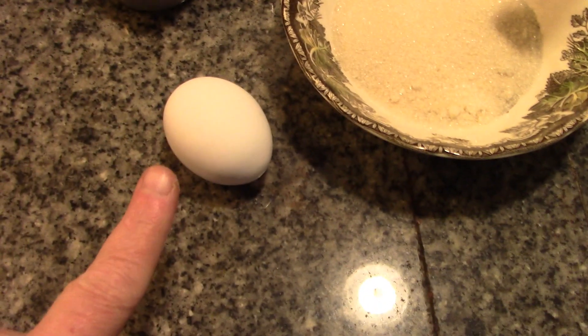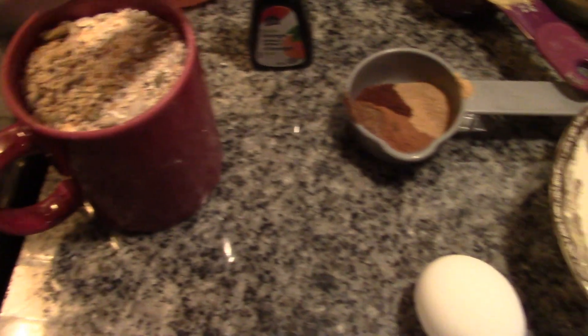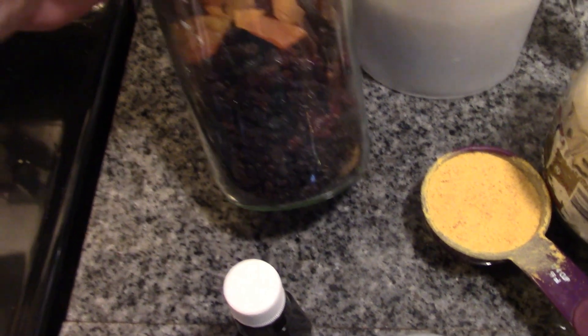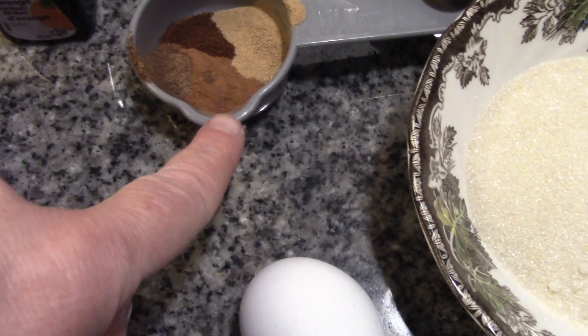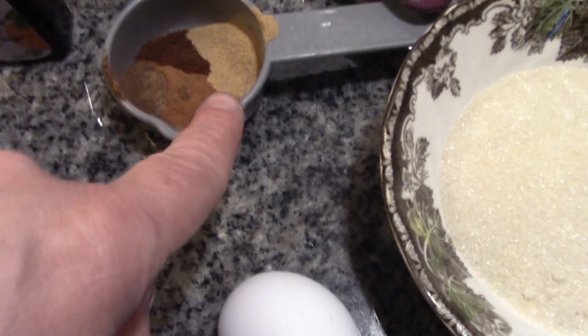Here's what you're going to need: flour, half a cup of sugar, one egg, one and a half cups of your multigrain mix — this is optional. I've got pure orange extract, raisins, currants, sliced dried apricots, and dried cranberries. I have a quarter cup of pumpkin powder, two teaspoons of cinnamon, a quarter teaspoon of allspice, a quarter teaspoon of clove, and a quarter teaspoon of ginger.